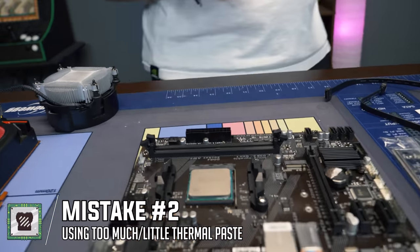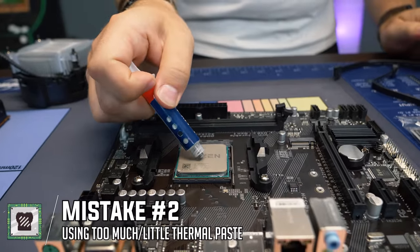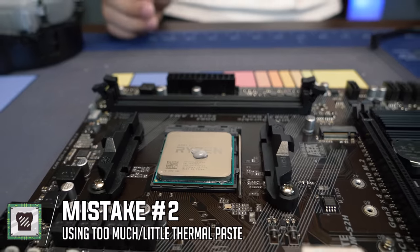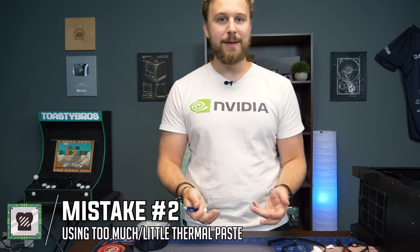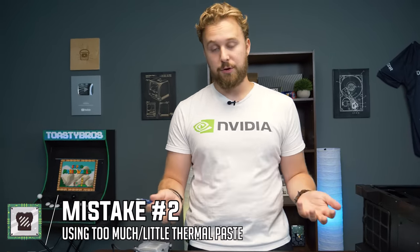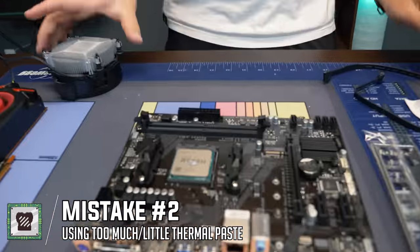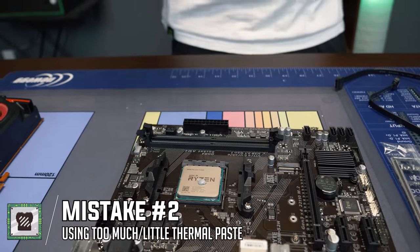There are a lot of different methods for thermal paste, but the one I normally use is the P method — you do a dot about the size of a pea. You can go a little bit more or a little bit less, but you definitely don't want to empty the entire tube. You definitely don't want thermal paste oozing over the sides, because if it gets inside the motherboard socket you could kill the motherboard and CPU. The rule of thumb is just to run the P method, then install the cooler.